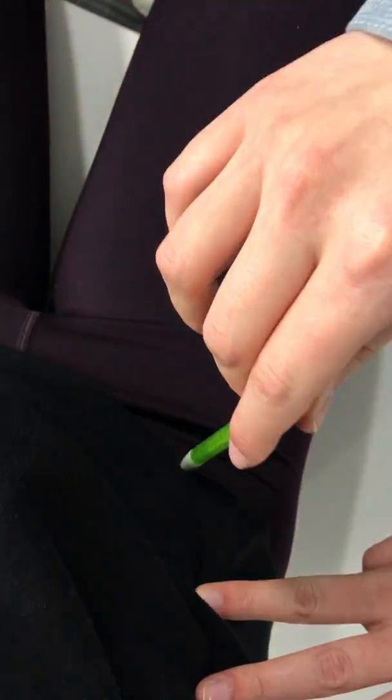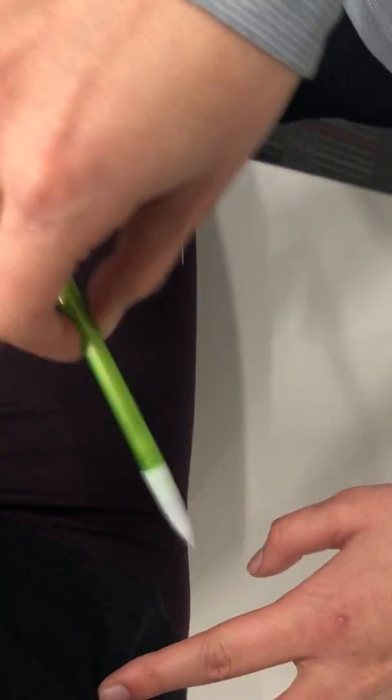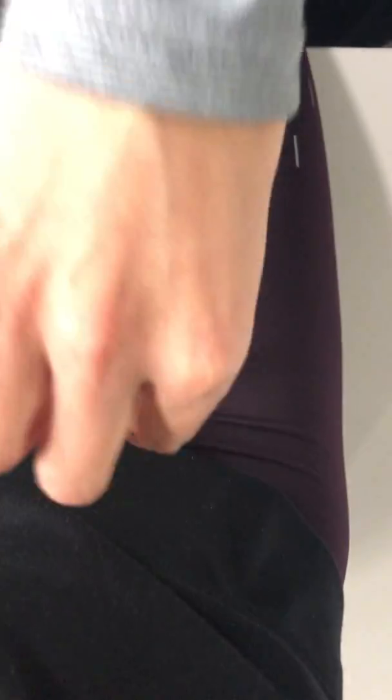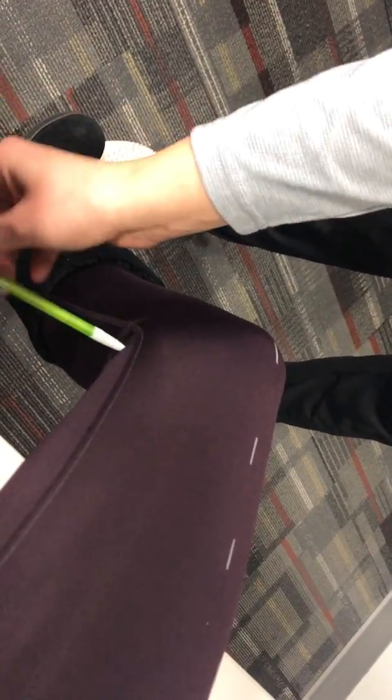Finally, I'll do myotomes, dermatomes, and reflex testing. For dermatomes, starting with L1 - that's the high groin region. I'd have my patient close her eyes and differentiate sharp versus dull. Then L2, moving downward. Then L3, L4, L5 - that's like the tibial region. Then S1 is lateral hamstring, and S2 is medial hamstring.